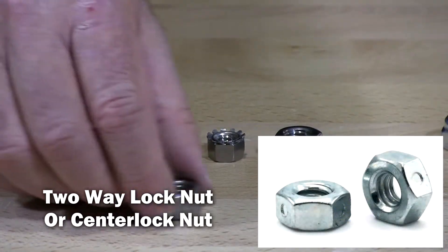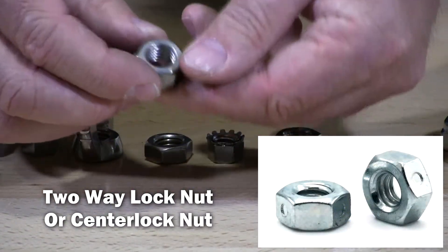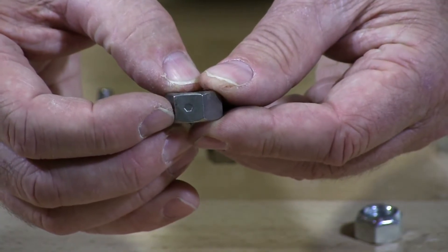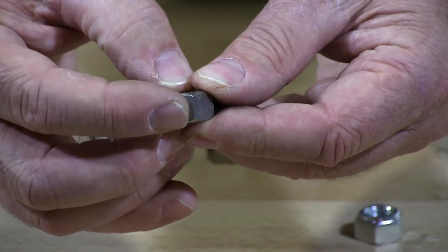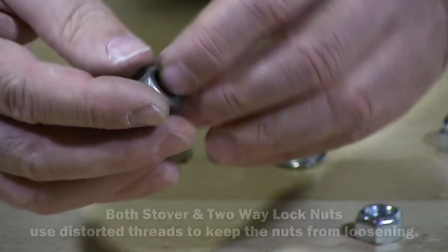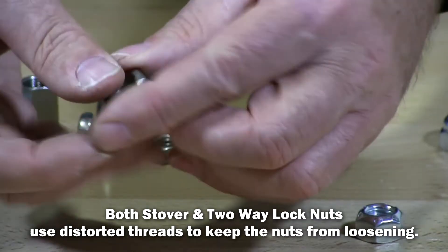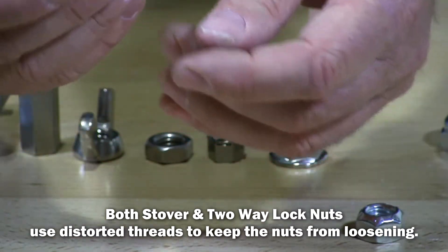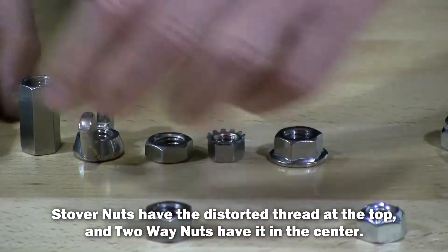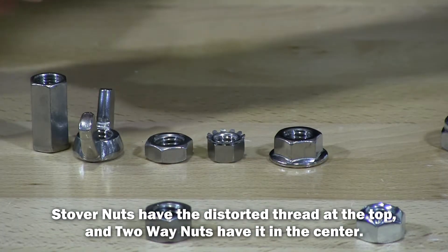This is a two-way nut. How do you tell a two-way nut? A little marking in the center — see it there? It's almost like a punch right in the center. That shows that it's a two-way, so it's locking two-way no matter whether you put it on or off. Once you start to screw up to that size it will start to lock.